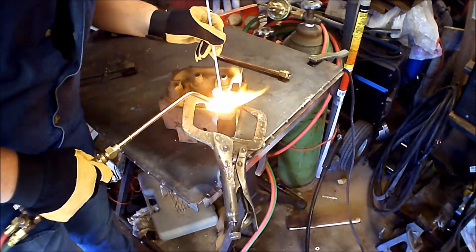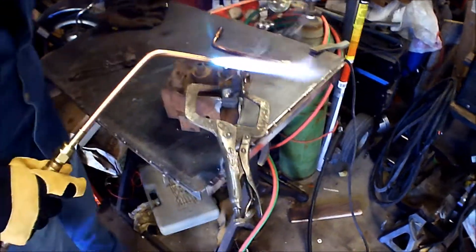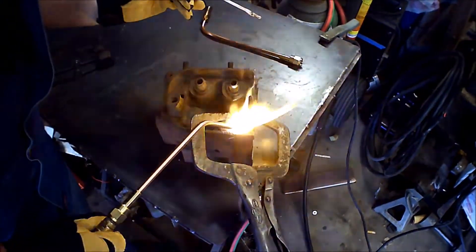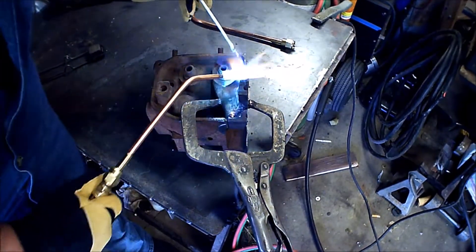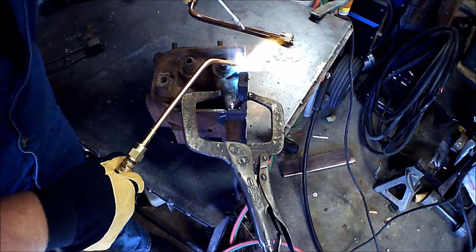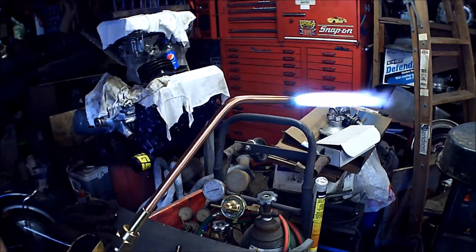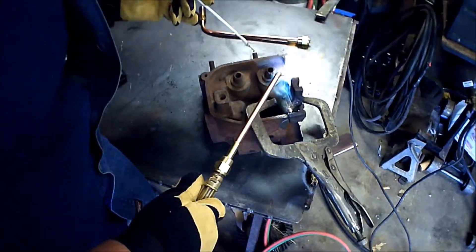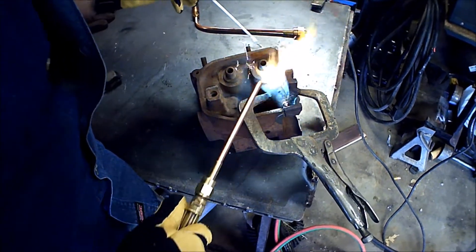I typically use nickel rod to weld cast iron because I can't braze. I can weld but I can't do this. You got the hood shut off where I had it? I literally can't see through this thing. I don't want to get too close or it's gonna pop. I feel like I could have more heat — pretty good though.